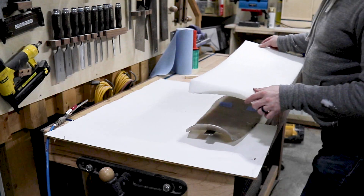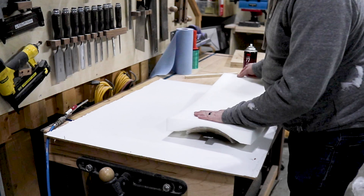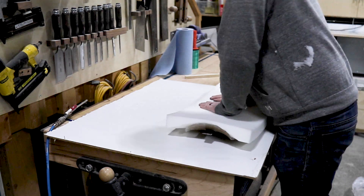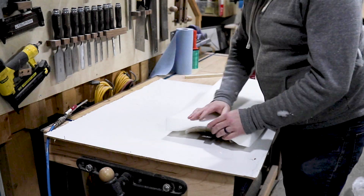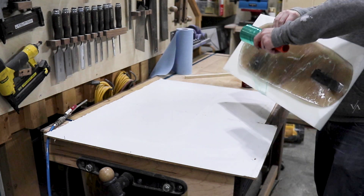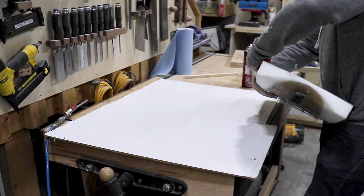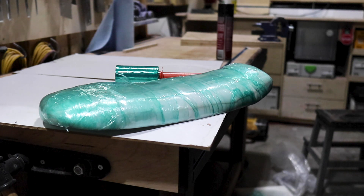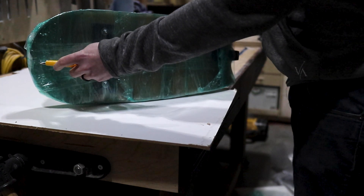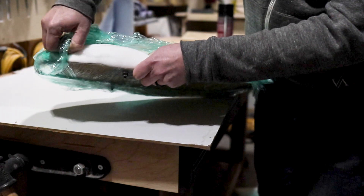I can now move on to attaching the foam to the seat pan. You can see that I sculpted out the front of the foam just to give a bit of relief where the front of the seat pan kicks up. After carefully applying spray adhesive, I wrapped the entire thing in plastic wrap just to make sure it was tight all along the edges. I didn't film this part because I panicked, but I ended up unwrapping it and actually trimming it a little bit before re-wrapping it. Then I came back a few days later for motorcycle Christmas and unwrapped the plastic off of the seat pan and foam.